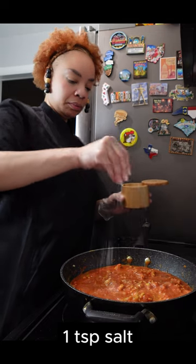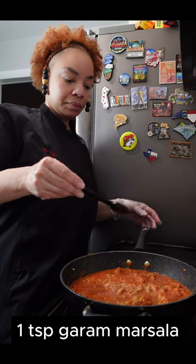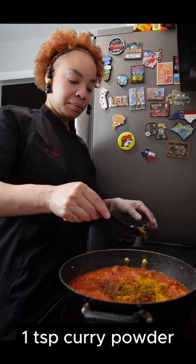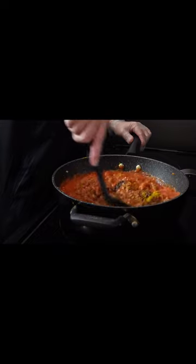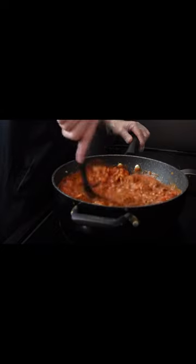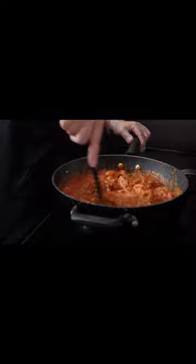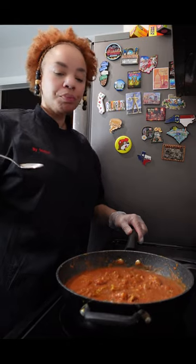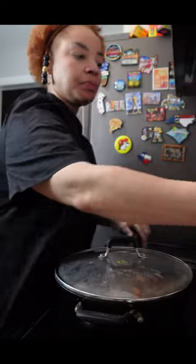When you add new ingredients you always re-season. I am adding a teaspoon of salt, a teaspoon of garam masala, a teaspoon of curry powder, and also a teaspoon of cumin. These are the same seasonings that we used when we seasoned our chicken — this process is called layering of flavors. We are going to simmer this sauce for approximately 20 to 25 minutes to allow our tomatoes to get nice and sweet. Make sure you are tasting your sauce and adjusting your seasonings as need be.